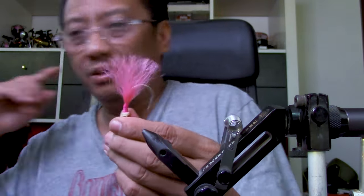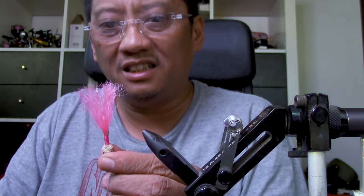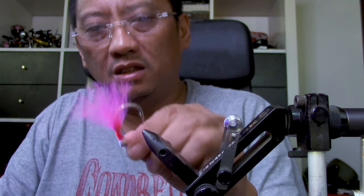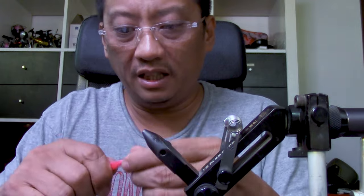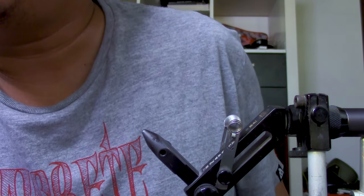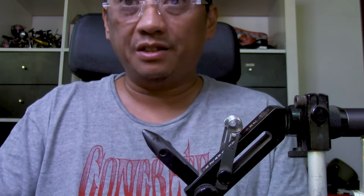I'll show you the special power of this. You see it glow? That is the special power of this material — it makes it really visible from a distance. Even when the flash isn't working, this will. It has been proven that UV works for visibility — it works a bit more than flash.